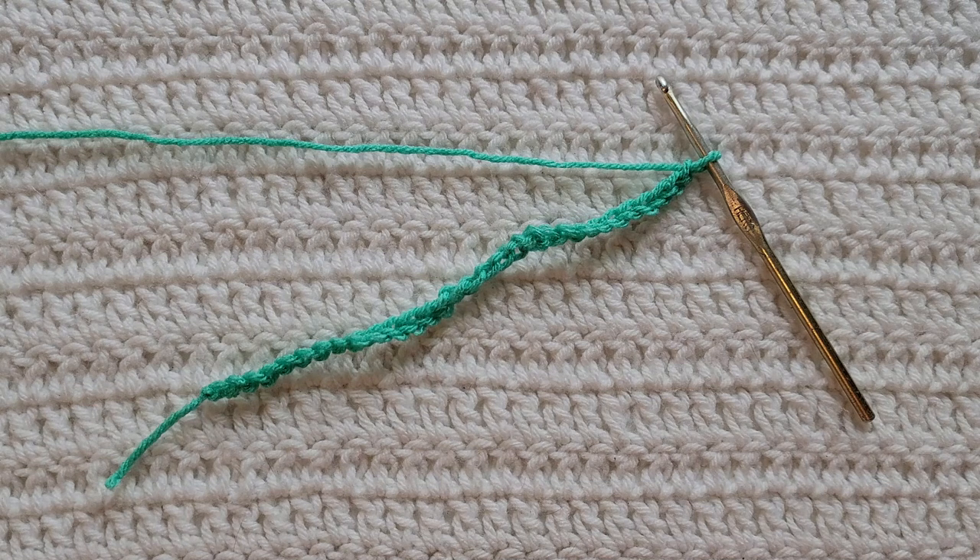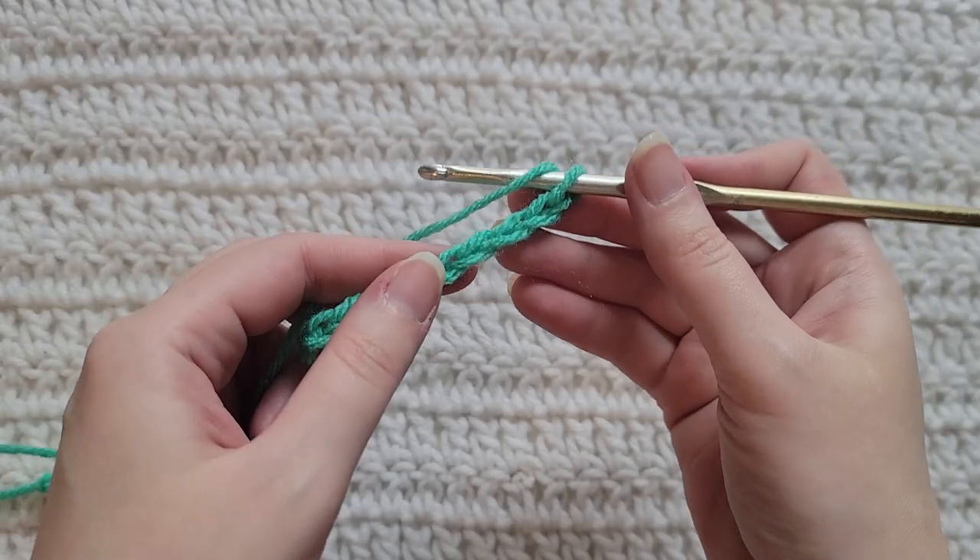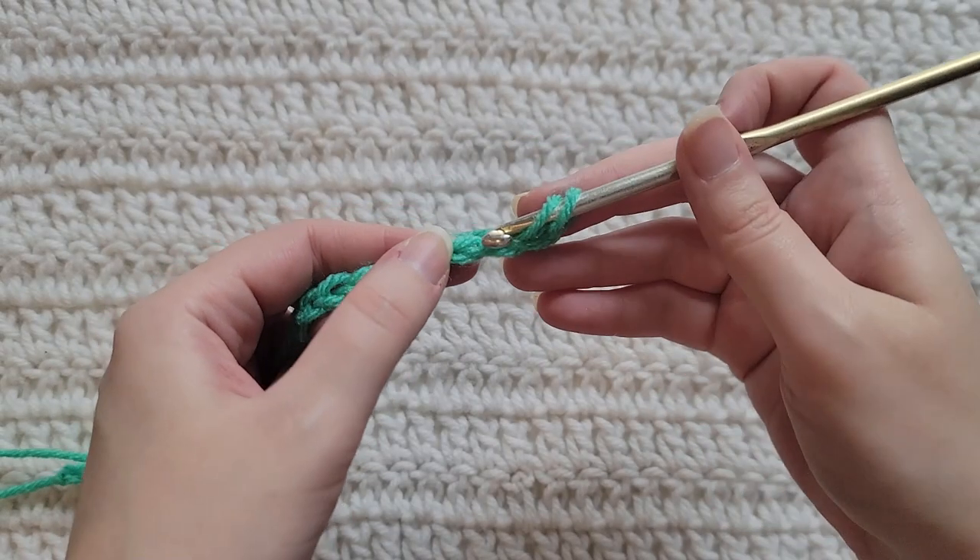I have videos on all of those and I will have them listed down below. Starting from the very beginning, making chains — you're gonna make chains in the multiple of 14 plus two. I have already made 30 chains on my hook.